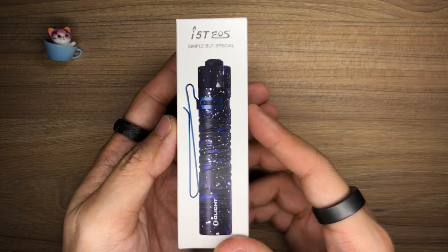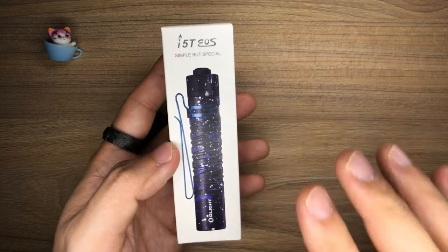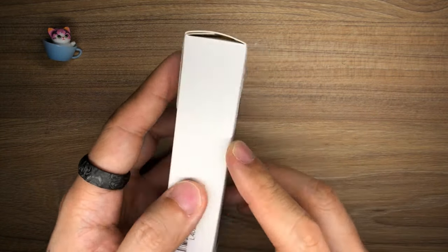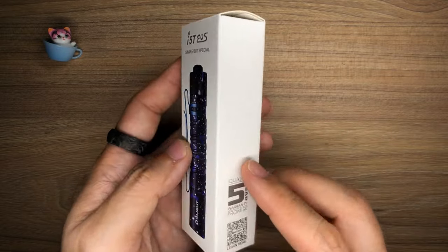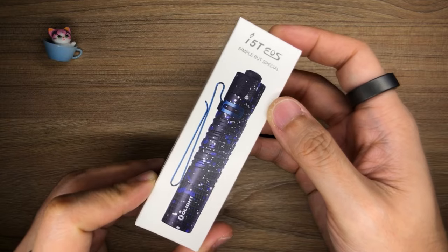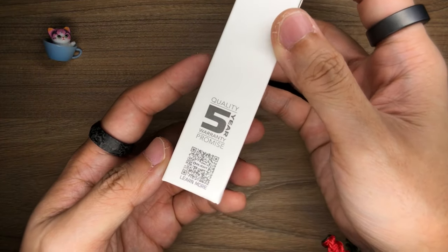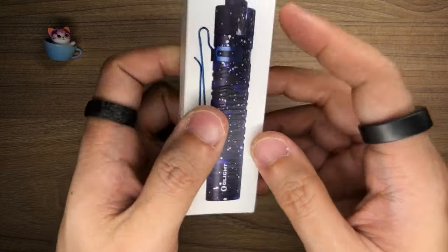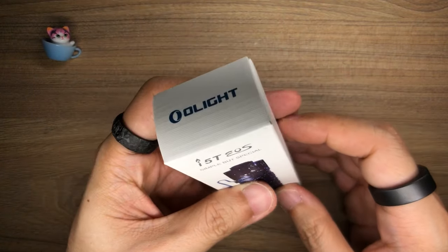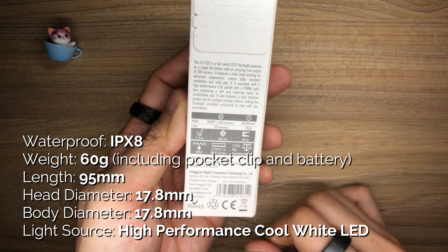Let's take a look at this i5T EOS in the limited edition Stardust colorway. Now the first standout thing about this particular box is that there is a slight texturing to the box. It's a little different but interesting at the same time — it still looks very premium in the trademark Olight style. On the side you have a 5-year warranty promise and a QR code, and on the other side there is a barcode. On the back it gives you some specs of the i5T EOS — it is a flashlight powered by a single AA battery.